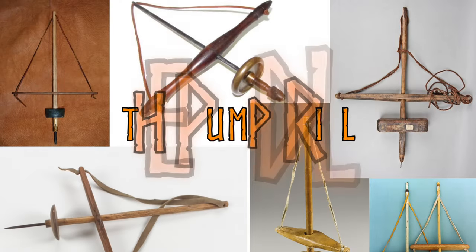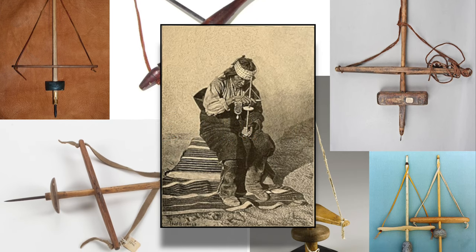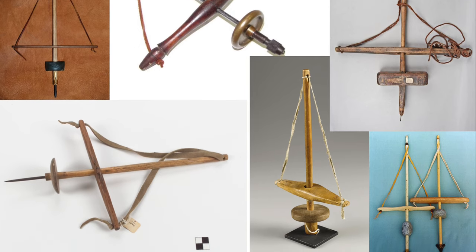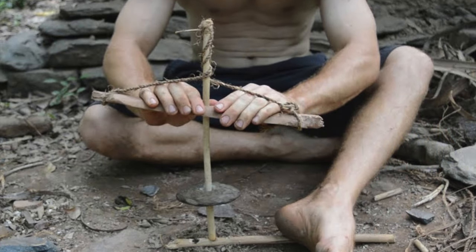The pump drill is an ancient technology that was used worldwide for at least the last 5000 years and was probably also used in the Viking age. The components consist of five different things: a shaft, a bow, some cord, a flywheel, and some drill bits.